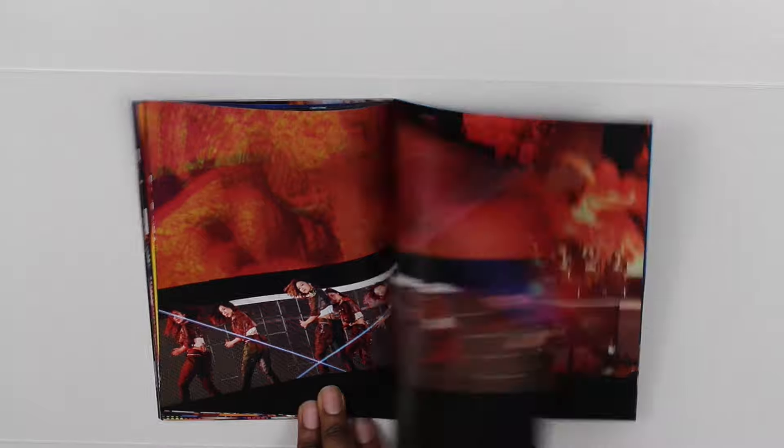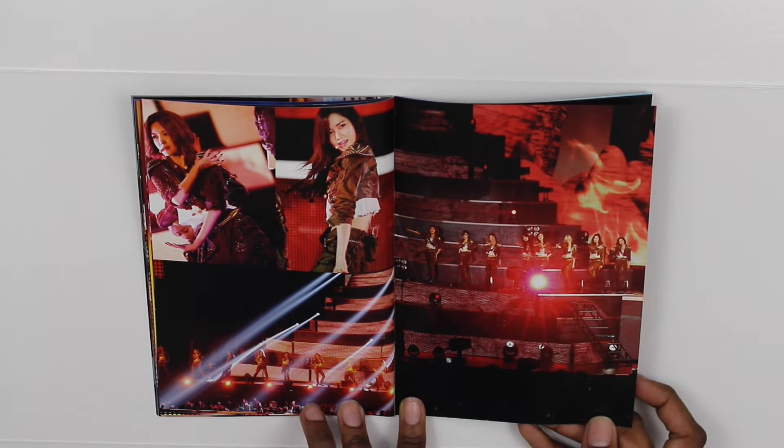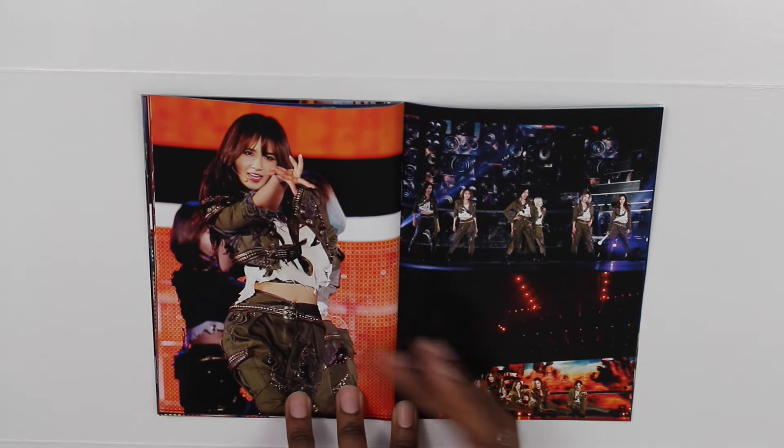Of course you have to include Genie — that was a big hit in Japan last year. There's Yoona and Sooyoung.